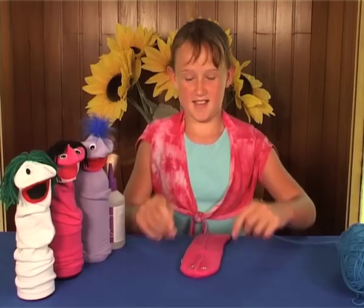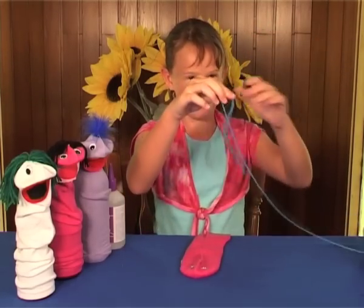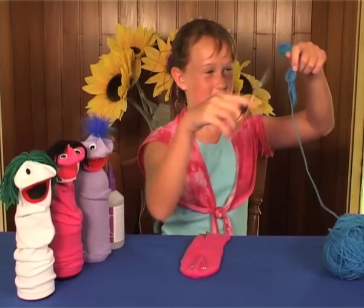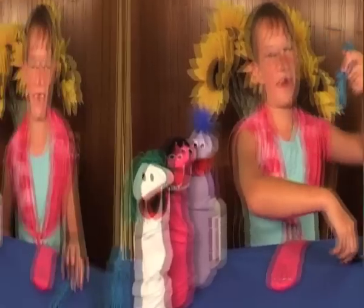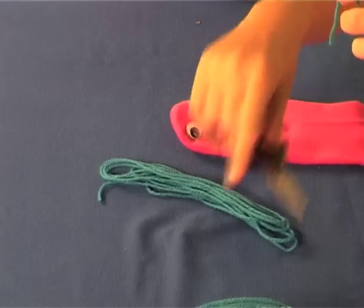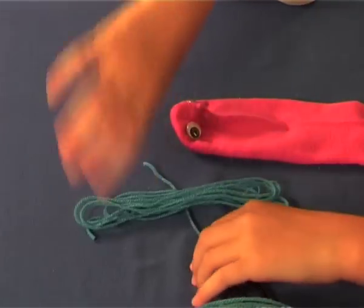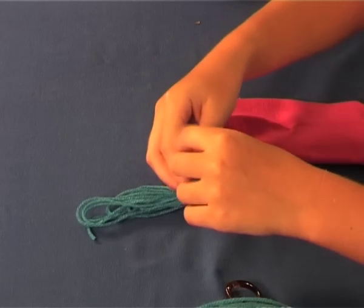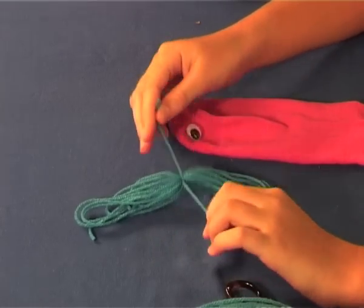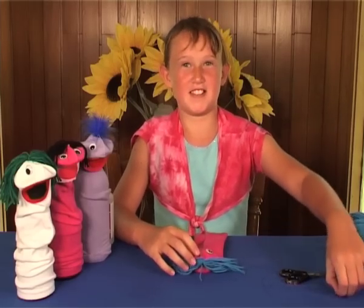Now I'm going to make its hair, and this is how you do it. Now you've got to get the scissors and cut it off like that. We'll cut another piece off so I can hold the hair together.